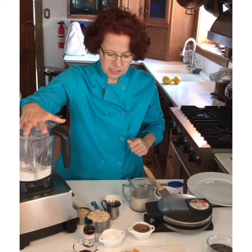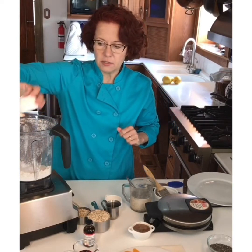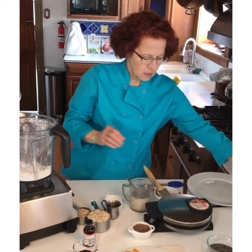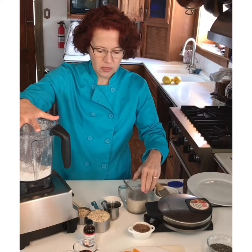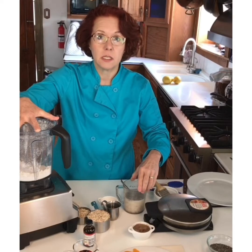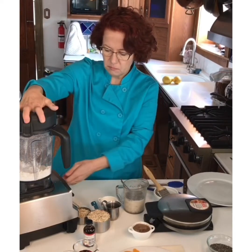Then I'm going to add some baking powder and salt. I'm going to wait until the chia seed mixture has thickened up a little bit before adding the rest of the ingredients, but I'll give it a quick pulse just to mix.